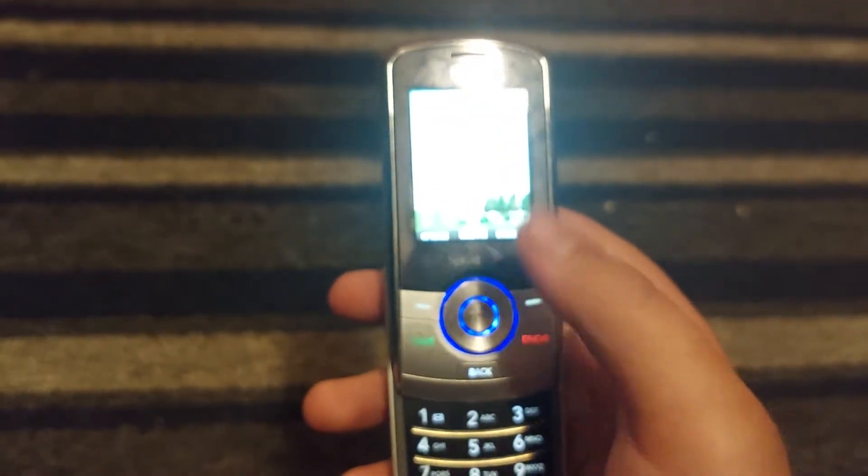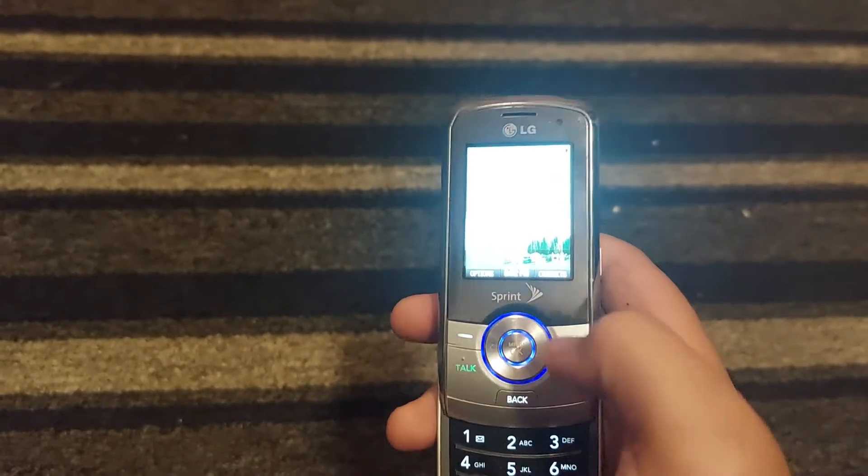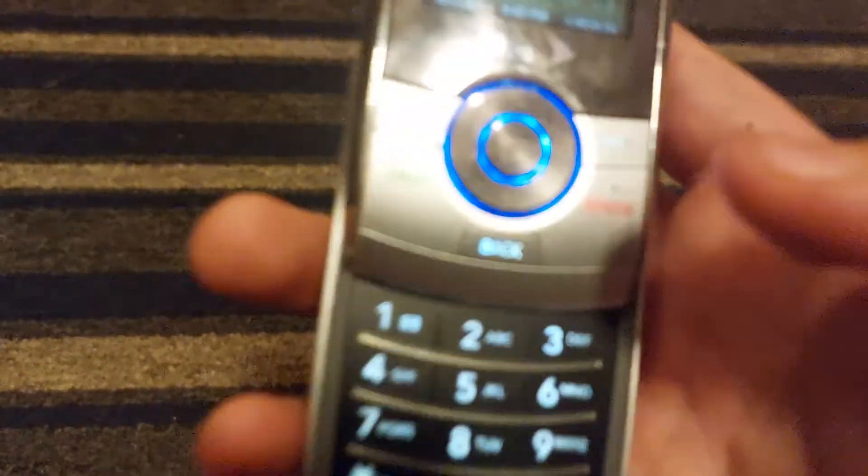Sliding it up, you have your LG and Sprint logo on the screen. You got your buttons and your keypad that lights up in white, and that's it.